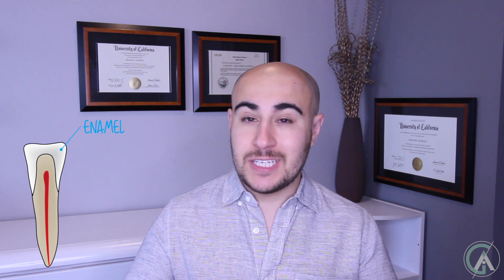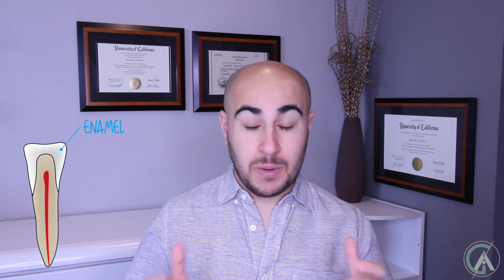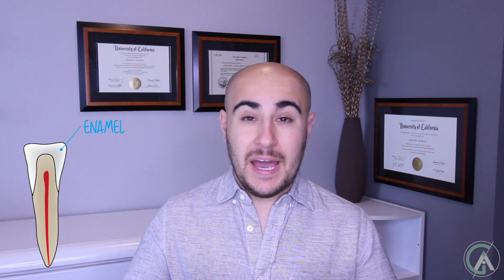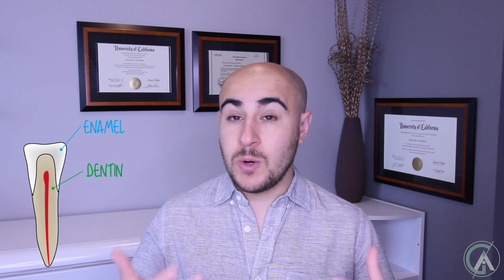This is what a tooth looks like. On the outermost layer, we have the protective layer, which is called the enamel. Little fun fact — enamel is actually the strongest structure in your body; it's stronger than any bone, and it coats the outer surface of every single tooth in your mouth. Just inside of the enamel is a layer called the dentin. The dentin is a little bit softer than enamel, but it's still really strong — it's about as strong as the bones in your body.